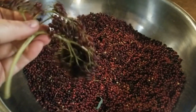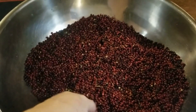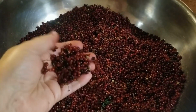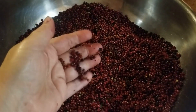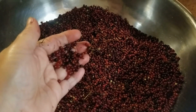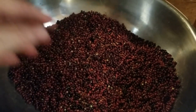Elderberries are ripe and I've got a bunch to work up to make syrup. I'm taking them off the stems and putting them in this big bowl. I'll wash them, then bring them to a quick simmer and cool them down, strain them through a jelly bag, and I'll be ready to make my syrup.